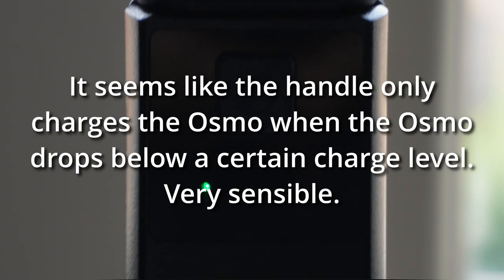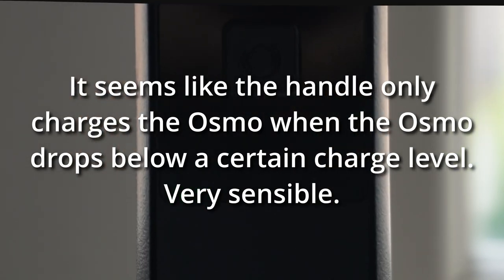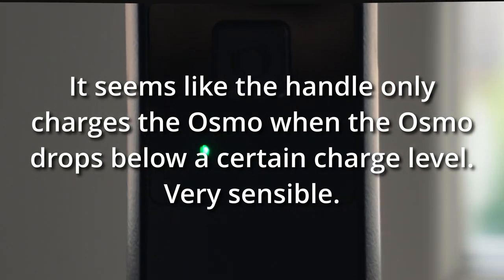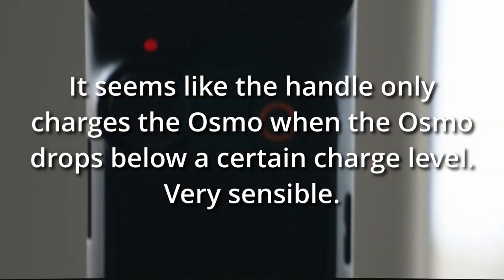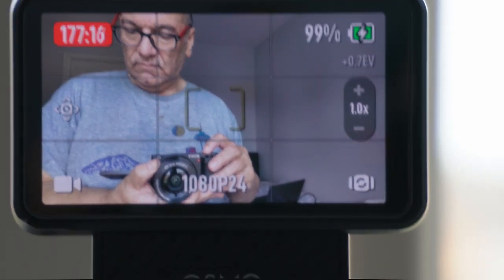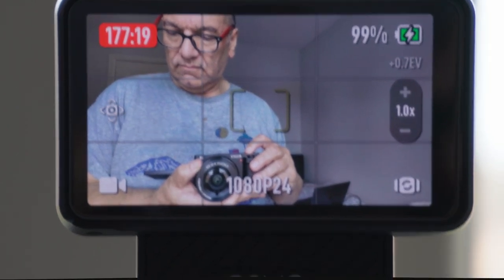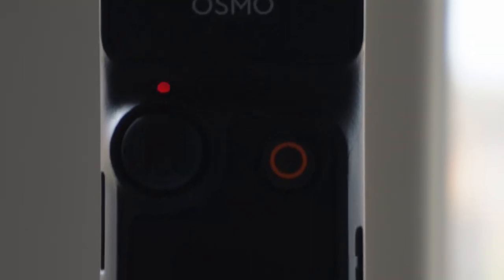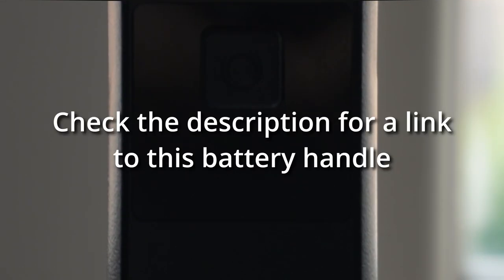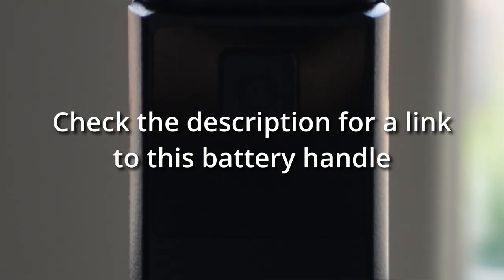What I'm thinking is that with this particular battery handle, as the internal battery on the Osmo discharges in use, the battery handle will kick in every so often — and it seems to be at about 94% when it kicks in — and then top it back up to 100%. That means this particular battery handle looks like it's giving me about three hours extra of recording time, and personally I think that is incredible for the price. Very happy with it. Thanks for watching.